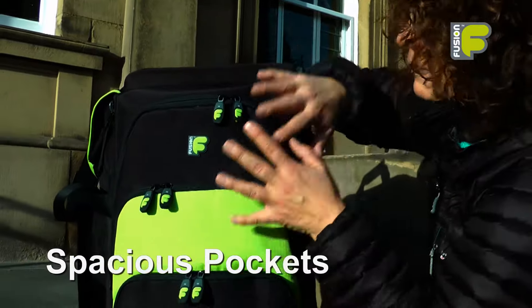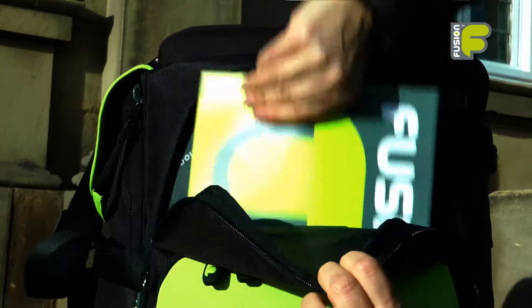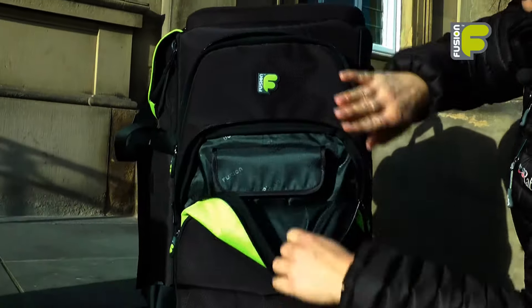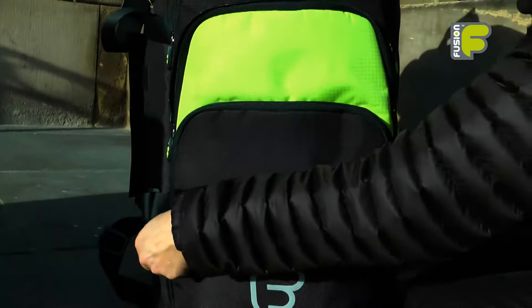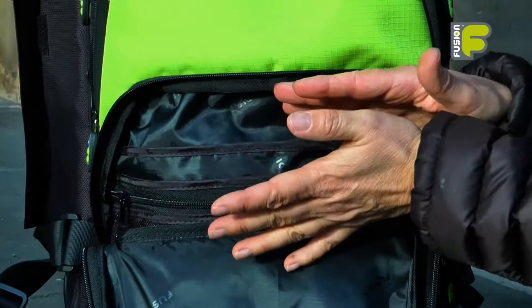On the front of the bag you have three spacious pockets. The first pocket will hold music and manuscript. The second pocket down will hold your mouthpieces and also A4 music, and the third pocket down is a small organizer pocket which will hold all your smaller accessories.